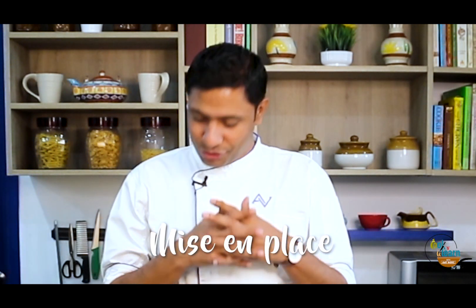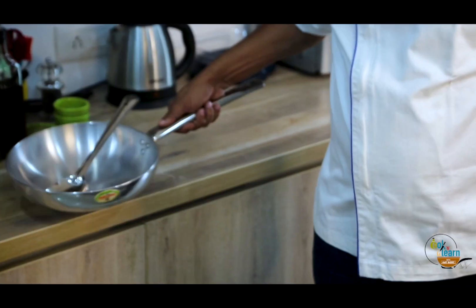Even before we start cooking, it's very very important that we get organized in our kitchen. In terminology we call it mise en place. So this is our mise en place, and I'm going to teach you a very simple technique which you can use the whole sequence and you will never go wrong in the service.